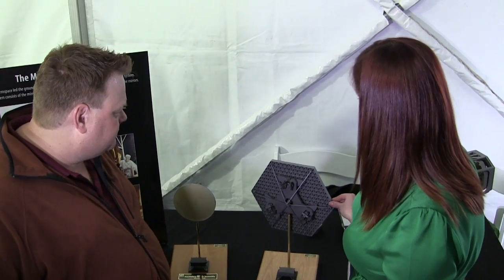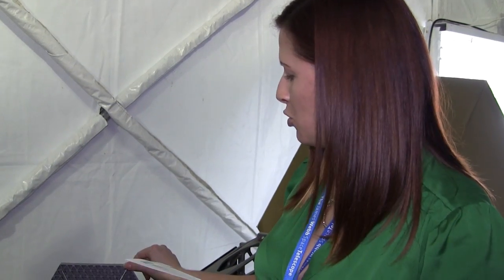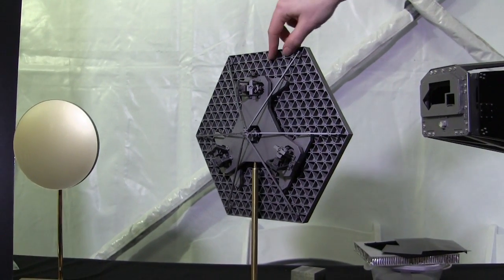The amazing thing about these mirrors is we've got to be able to launch them into space, and they have to perform really, really well when they're cold. The other thing we have to do is align all the mirrors to each other — we have to move this mirror in space five nanometers at a time.